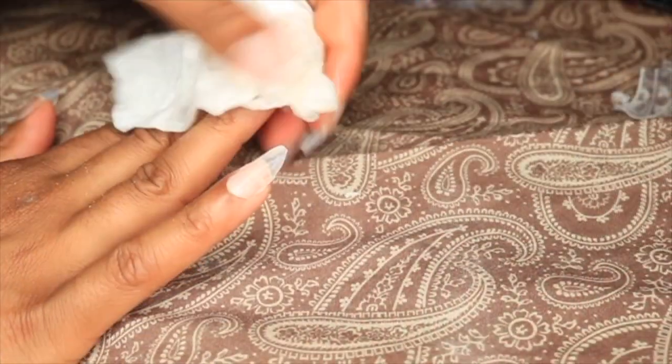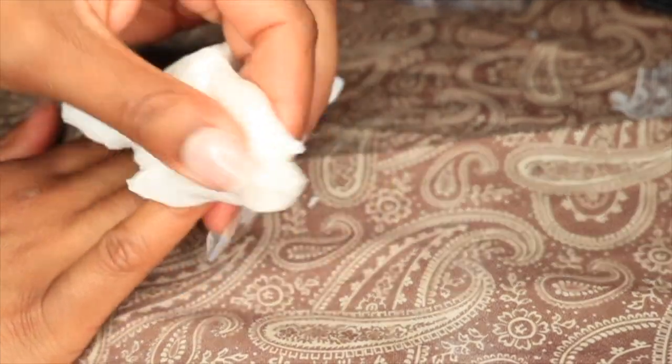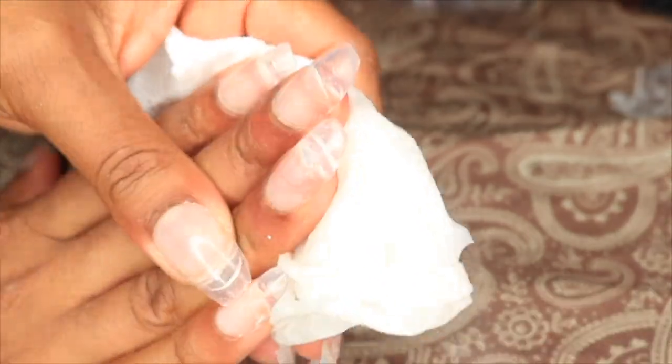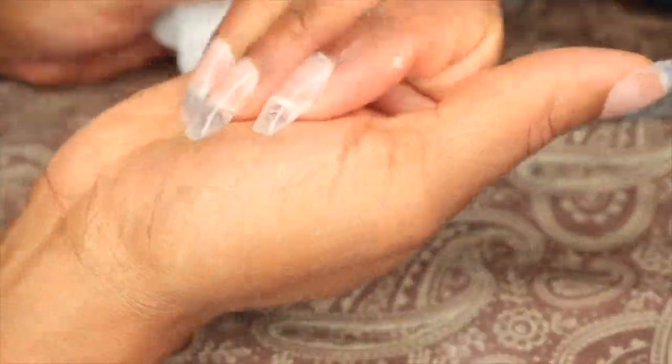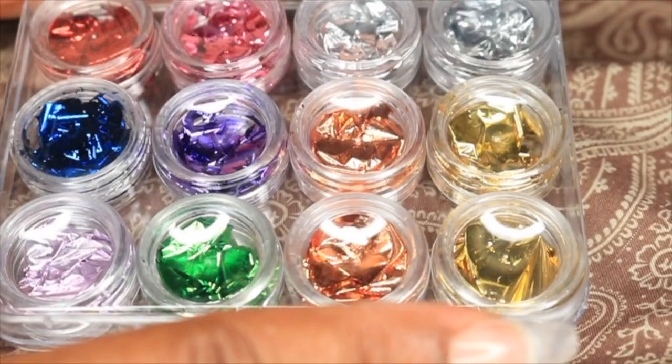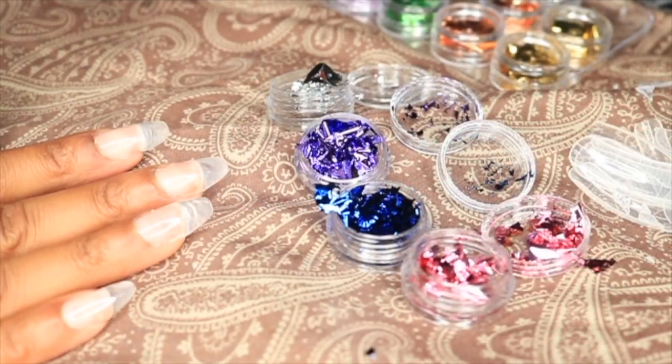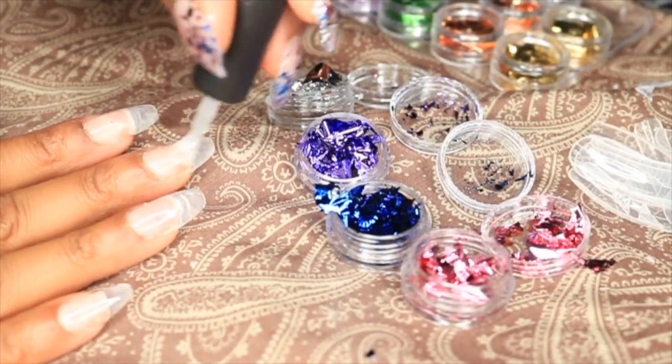Before we do any designs, I'm going to go ahead and clean everything up with a little bit of alcohol, just to make sure there's nothing left over on the nails. These are the foils I'm going to use today for the design — I purchased them from Amazon for about $7.99, and I'll have the link in the description below.